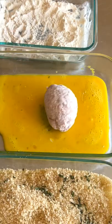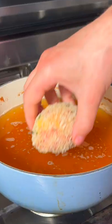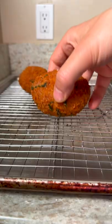Roll it in your flour, next into the egg wash, and finally into the breadcrumbs. We fry it at 350 degrees for six minutes.